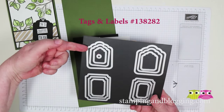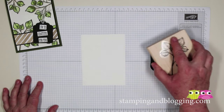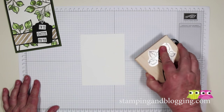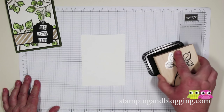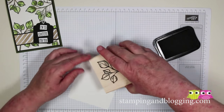Alright, so enough gabbing — let's get on with the card! Get out your Stazon, and you want it to be really super inky. If you've been using it a lot lately, maybe re-ink it before you start, because the darker the lines, the nicer this little art piece is going to show up.